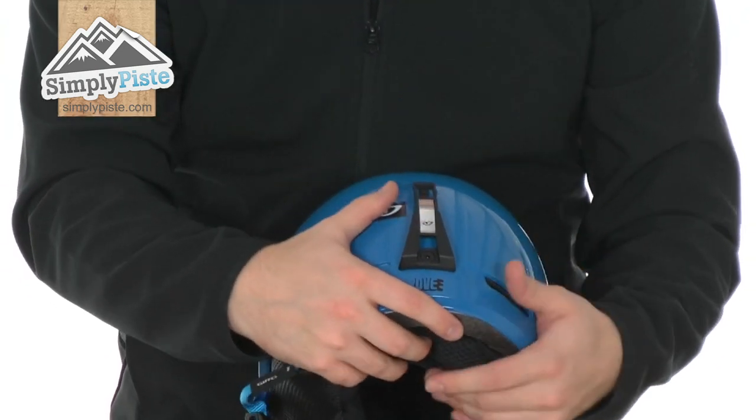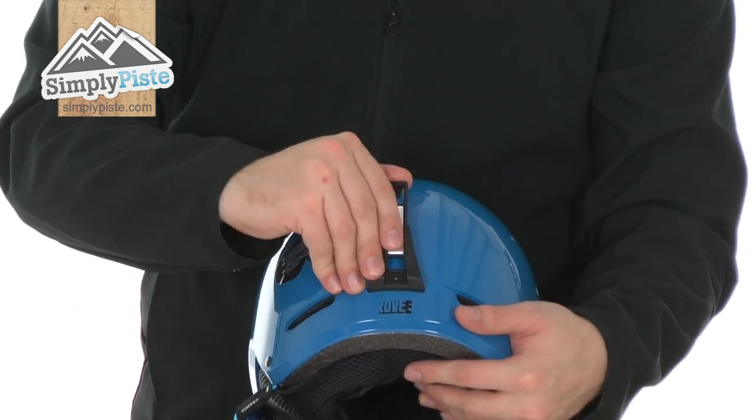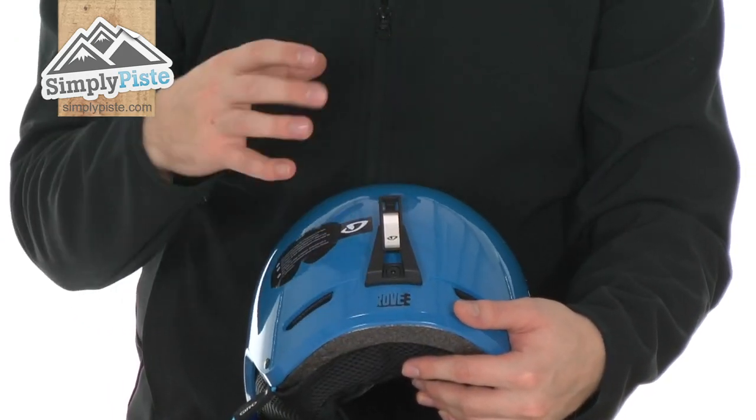At the back there's a goggle clip, as you can see. You simply slide the goggles around the back and clip them in place, making sure they're not going to move around.